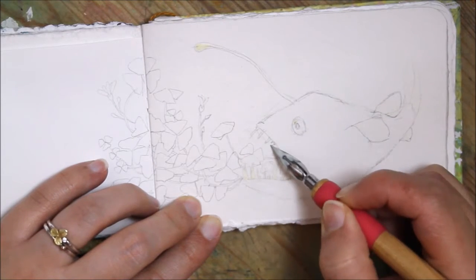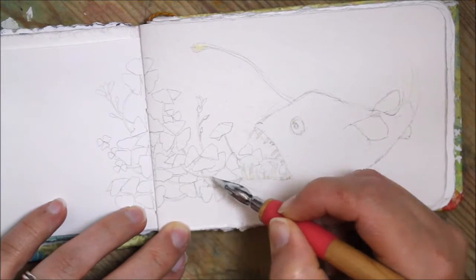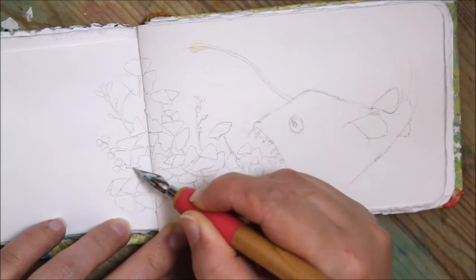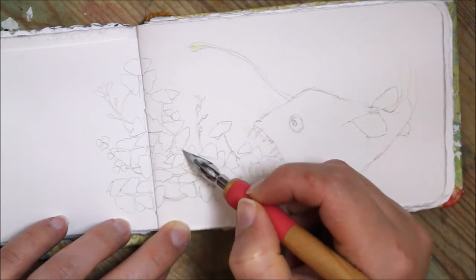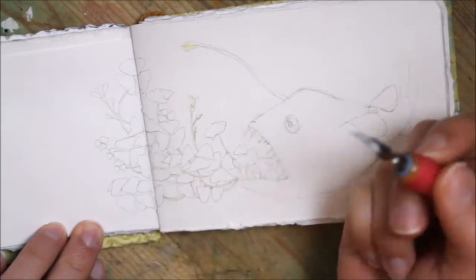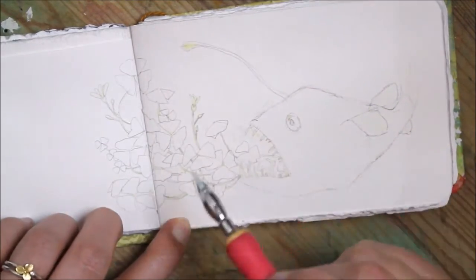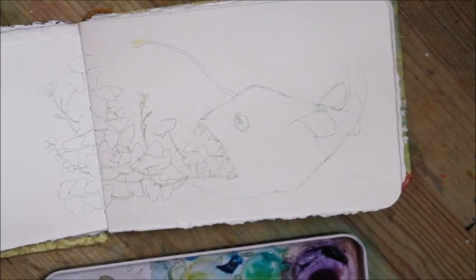Valerie sent me a surprise package and inside was this masking fluid by Windsor and Newton — just so nice, you didn't have to do that, thanks so much. I've never actually used masking fluid before, which is kind of hilarious because I used watercolor for such a long time.